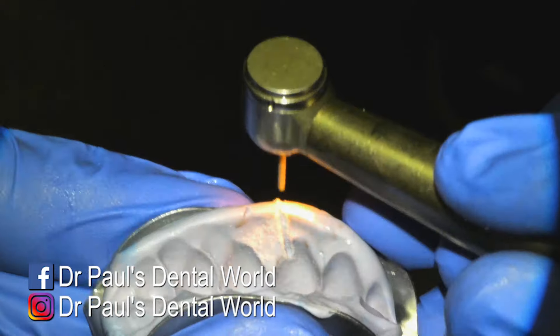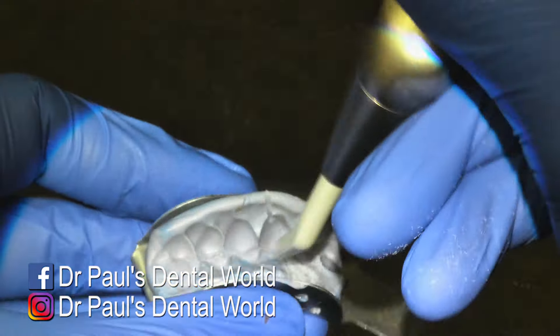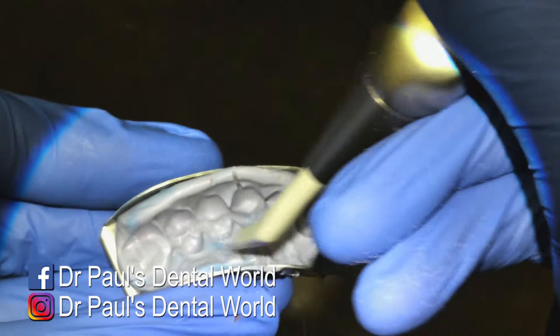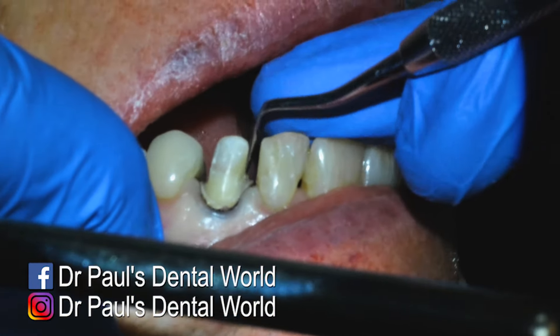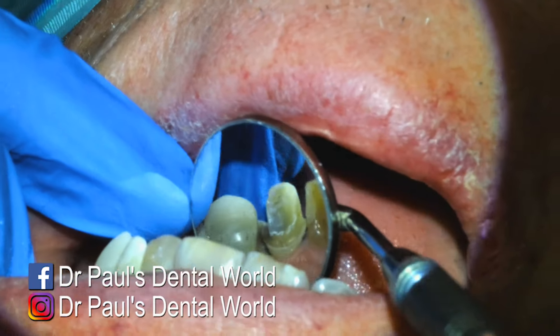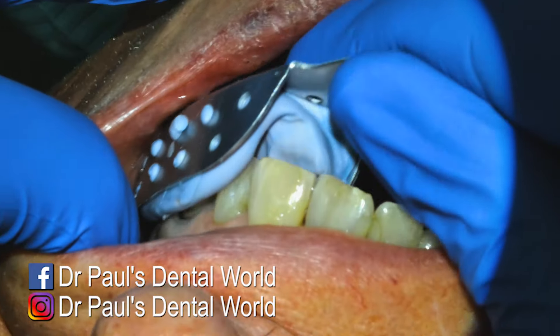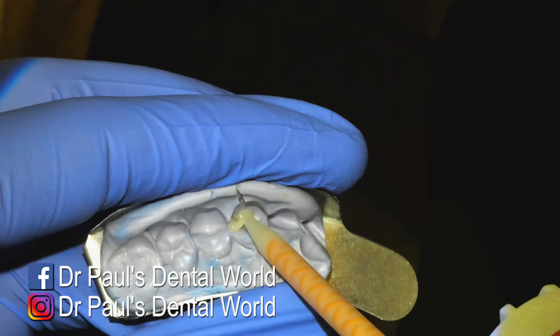And then it comes time to add the channels. So I do one on the buckle and one on the palatal, making sure it goes all the way to the apical portion. They don't have to be on different angles, but you can if you want to. Now my crown preparation is done, so it's time to make the temporary crown. First thing is I'll practice seating the tray in. Then I'll bleed some on the back of my glove and load it into the tray.